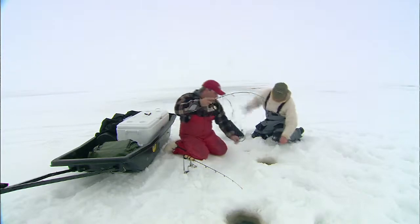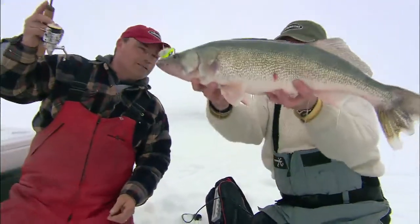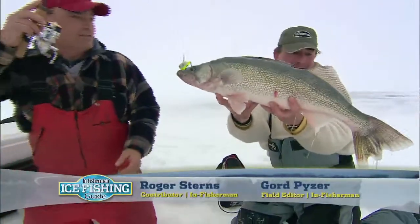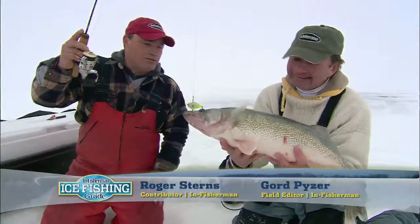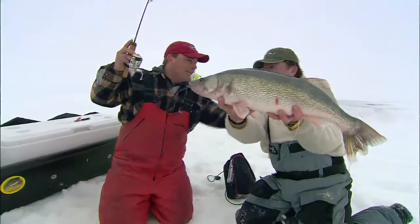Feels like a good one. Oh, lovely, Roger. Look at that. That's a nice one, Gord. Isn't that amazing? Big female. Yeah, that's your typical Lake Winnipeg Greenback. Nice big hog, eh? Gorgeous.